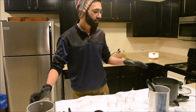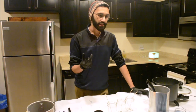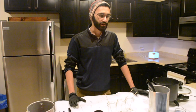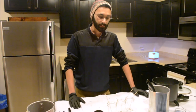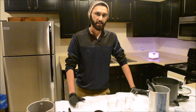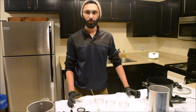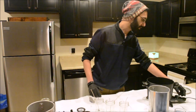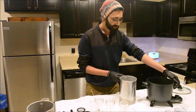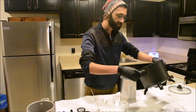It actually melts really quickly in this Presto Pot, and especially because I'm using this flaky form of wax, it melts extremely quickly — which is another reason why I love working with the GW464 Soy Wax. It's by far one of the best waxes I've ever worked with. I highly recommend it. My wax is just about melted, so I'll turn off and unplug the Presto Pot, and pour my melted wax into my mixing pitcher.